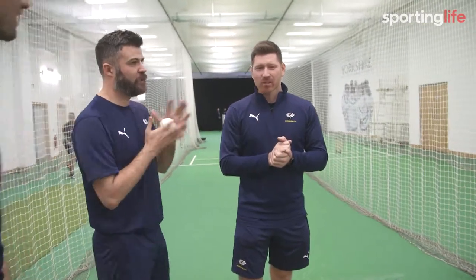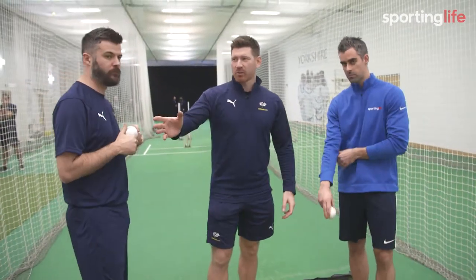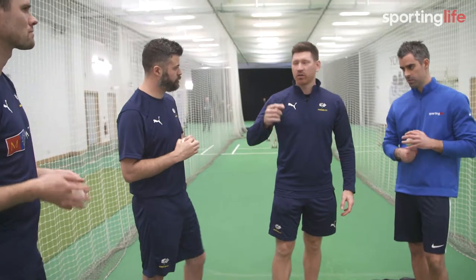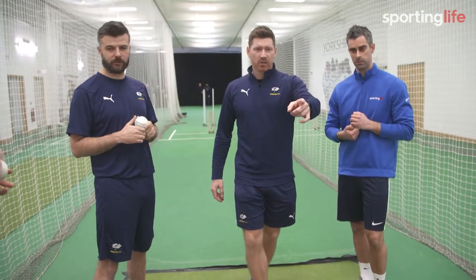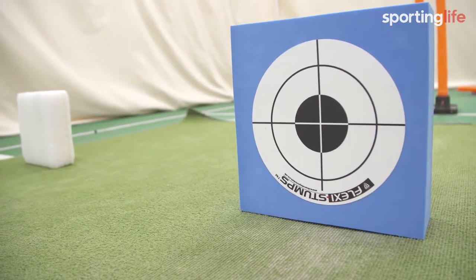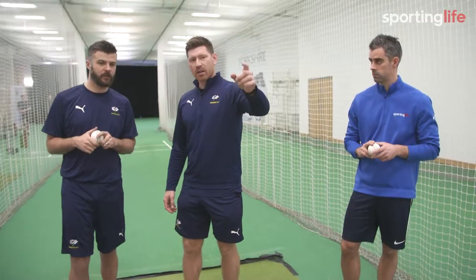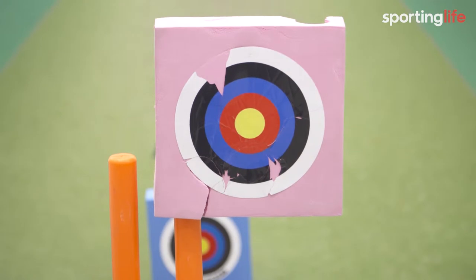Challenge time! So we've done our drills. Matt's going to do some white ball skills today — he's going to concentrate on Yorkers and slow balls. We've got a few targets set up down here. The targets on the floor are for Yorkers: a straight Yorker, a wide to a right-hander, and a wide to left. The target on the top of the stumps is for his slow ball, so we want his slow ball to be hitting above the stumps.